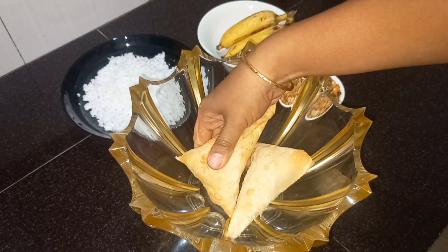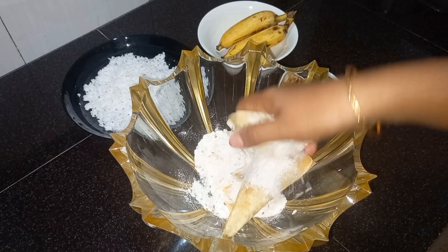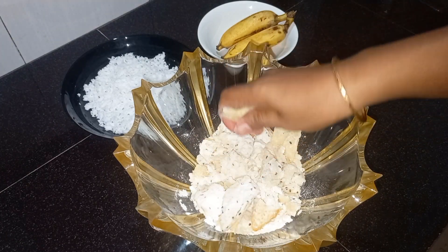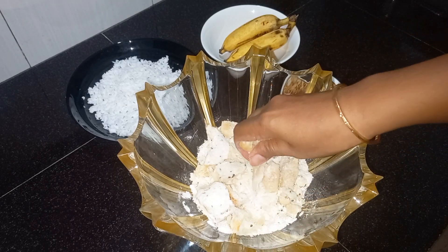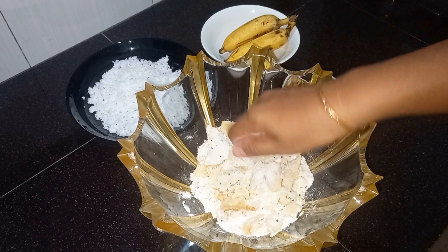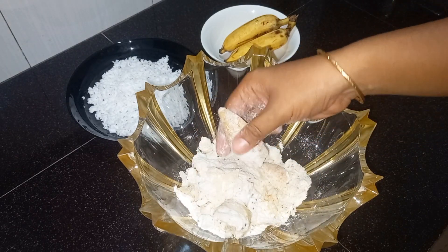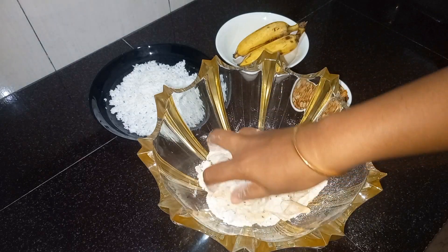Then we will put it in two sections. Remember it will come in a bowl. We will put in a bowl for the bowl. We will mix it in a little bit.